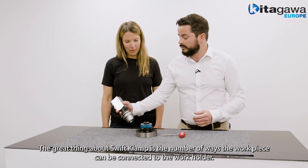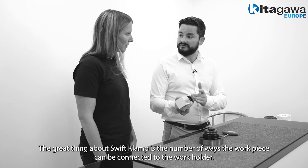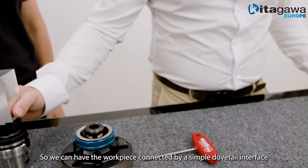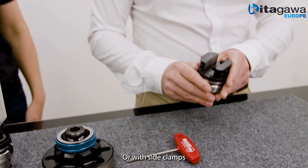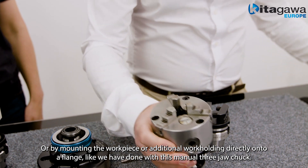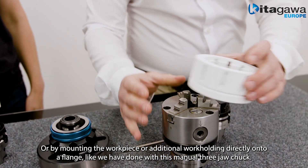The great thing about Swift Clamp is the number of ways the workpiece can be connected to the work holder. We can have the workpieces connected by a simple dovetail interface, or with side clamps, or by mounting the workpiece or additional work holding directly onto a flange, as we have done with this manual three jaw chuck.